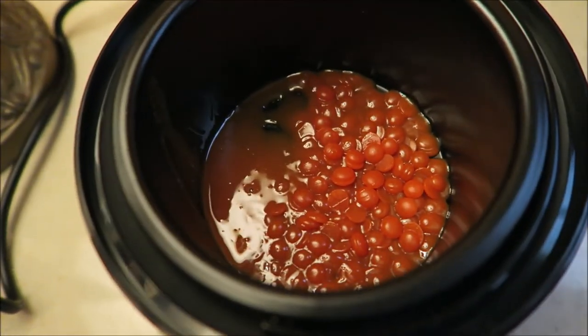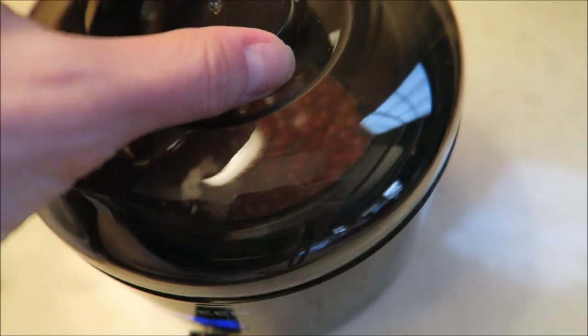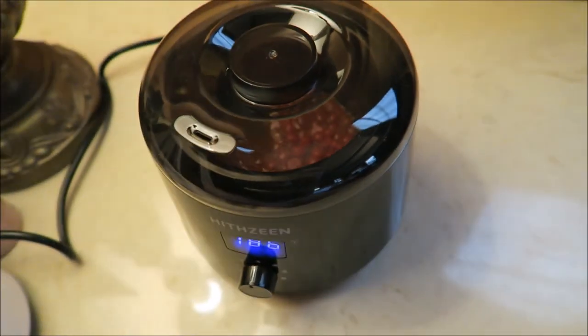But this is definitely one of the nicer and more convenient wax warmer sets that I have seen available.